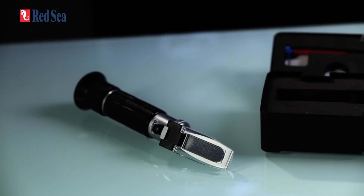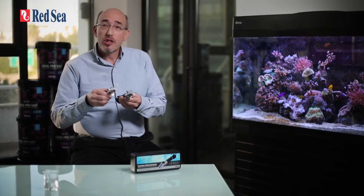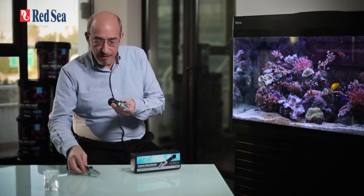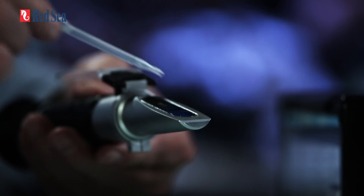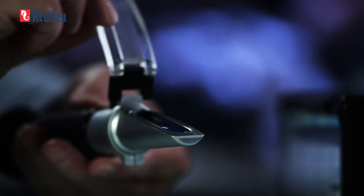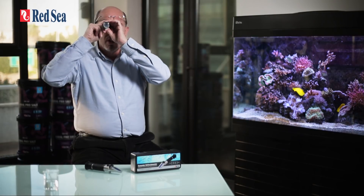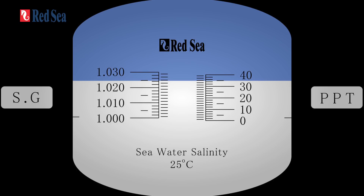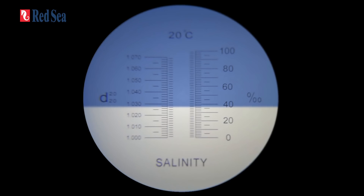Now let's compare Red Sea's seawater refractometer with a regular brine refractometer. We're going to put a water sample on both and look through the lens to see the difference. Looking through Red Sea's refractometer, you'll see a reading of 35 ppt. Now looking at the regular brine refractometer, you'll see a reading of approximately 36.5 ppt.